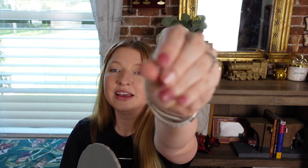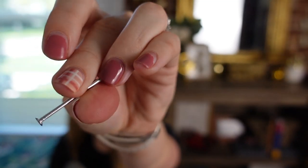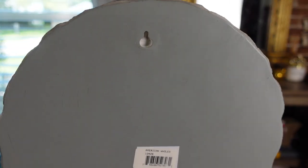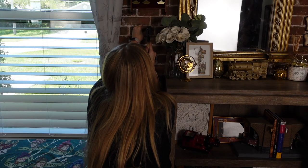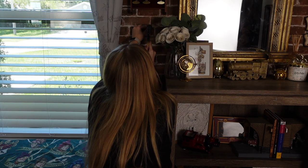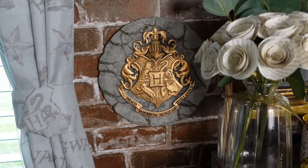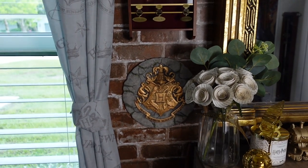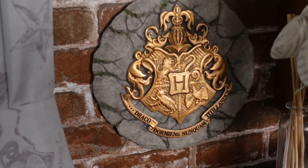Now to put in the Hogwarts crest. I am just going to use a nail — it is pretty heavy but I think a nail will do just fine. I did find one about this size. This is the back, and that's what we're going to be hanging it on. Perfect. And here it is on the wall complete. It looks so good. Love it.